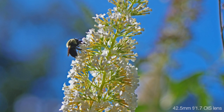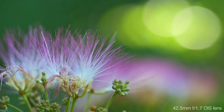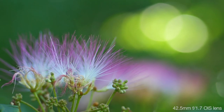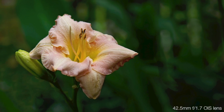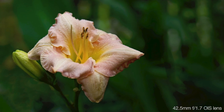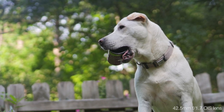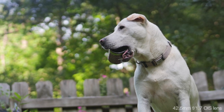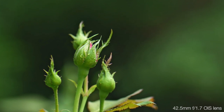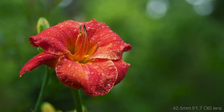I used the primary kit lens, which is the super light 12-32mm, as well as the 35-100mm F4-5.6, which tips the scales at just 4.7 ounces or 135 grams, and I also used the excellent 42.5mm F1.7, which weighs in at just 4.5 ounces or 130 grams. All of these combinations remain close to just one pound total in weight, and if you carry all three lenses around with you for the day with the G100, you're still carrying less than two pounds total. This makes it a terrific choice for hiking the mountains or strolling along the beach. All three lenses have optical image stabilization as well.